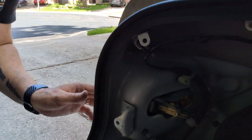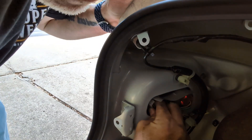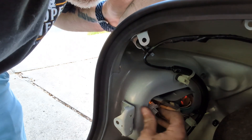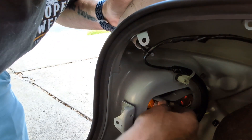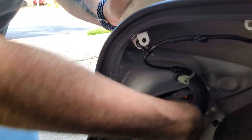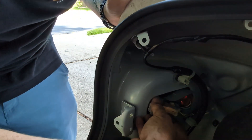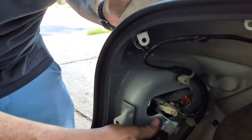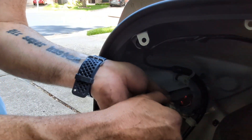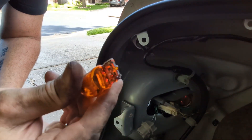Slide it out, you're going to twist and pull. I need to loosen the wire a little bit — there we go. So this is pretty simple, just going to pop it out. Comes right out.